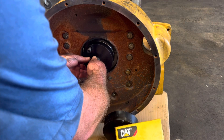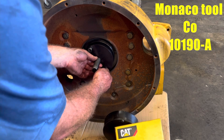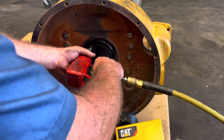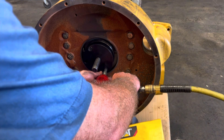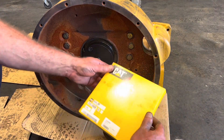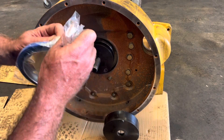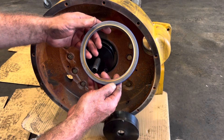Then we're going to install our seal installer. This is a Monaco Tool Company tool — the part number will be listed. Just snug it up; you don't want to really over-tighten it, just want it to bottom out on the hub face onto the crankshaft so it'll go nice and straight. This is a genuine CAT seal, and this seal does have the wear sleeve built on it, which is even more reason why having the proper seal installer is needed.